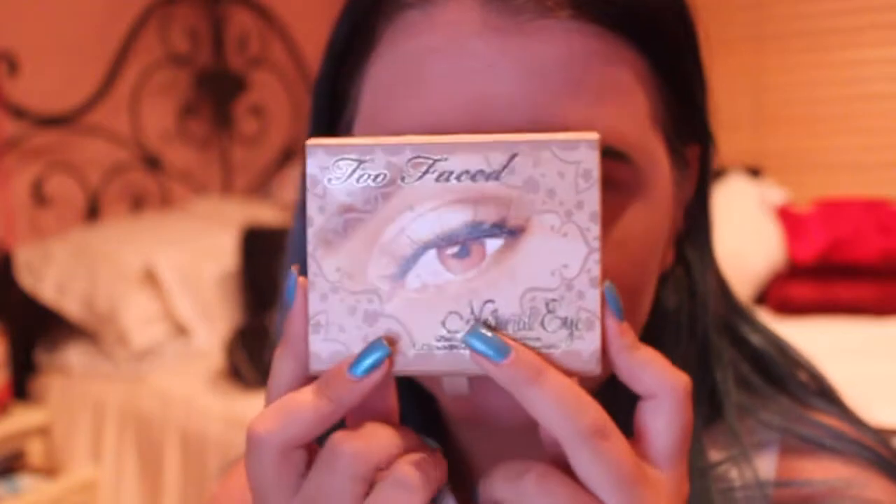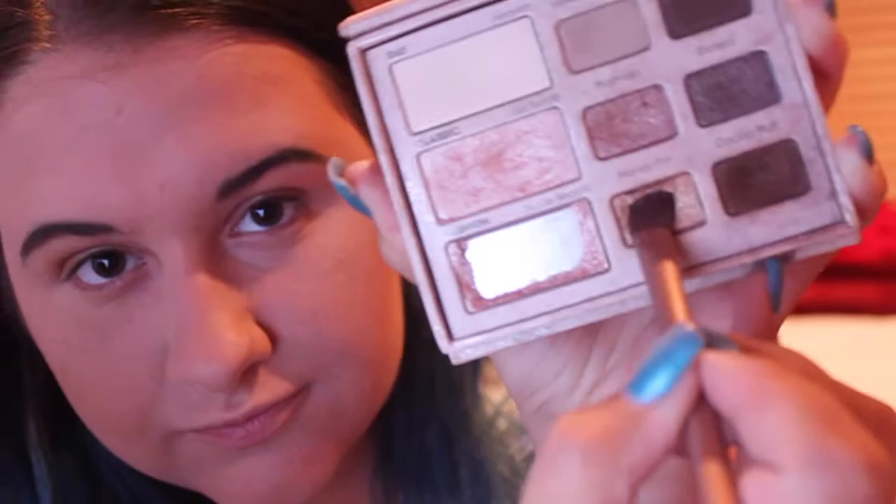Now for my eyeshadow, this Too Faced Natural Eye Palette has been my go-to palette for a long time. I'm taking the first color which is Honey Pot, which is this beautiful gold, and I'm just putting that on my lid and blending it out pretty easily.